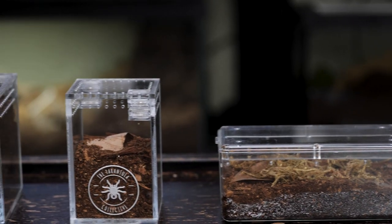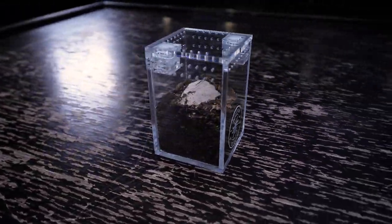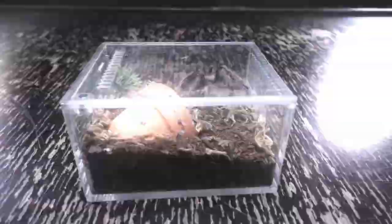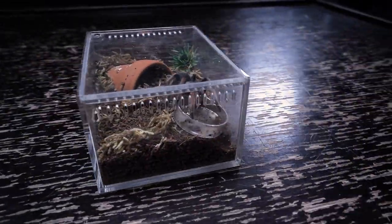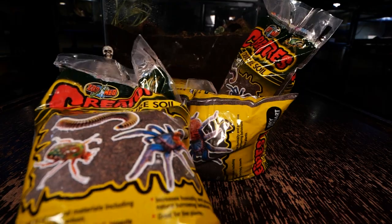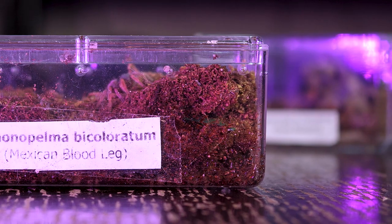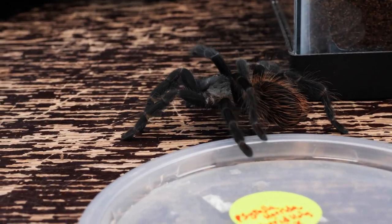I set up my spiderlings in my basic spiderling enclosure like any other new world terrestrial species. I fill the enclosure up at least two-thirds with substrate, as they prefer to burrow as spiderlings. I keep the substrate damp but not swampy, and provide a tiny water dish if there is room, or drip water down the sides of the enclosure once or twice a week. Because this specimen prefers more humid environments as spiderlings, I tend not to use coco fiber and opt for substrate like creature soil or jungle mix, as these hold moisture better and hold their shape better so there is less worry of burrows collapsing. I provide a small hide, though they tend to just burrow deep and stay there for weeks or months at a time. They are pretty hardy as spiderlings, and as long as you keep the substrate slightly damp, you will have no issues raising them up until the juvenile stage.